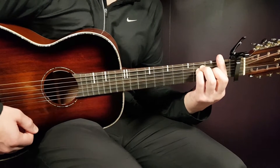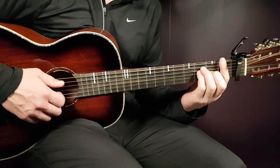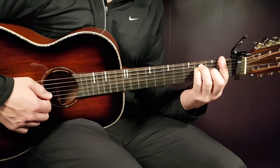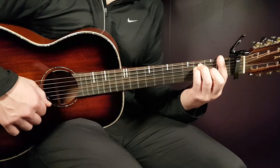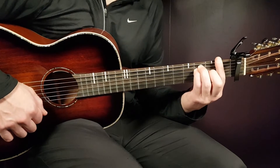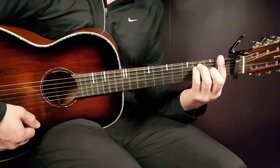Next chord, F. You will have a bar here over all strings, and the rest will be third on A, third on D, and second on G. The bar will be on the first fret. So that's the F.